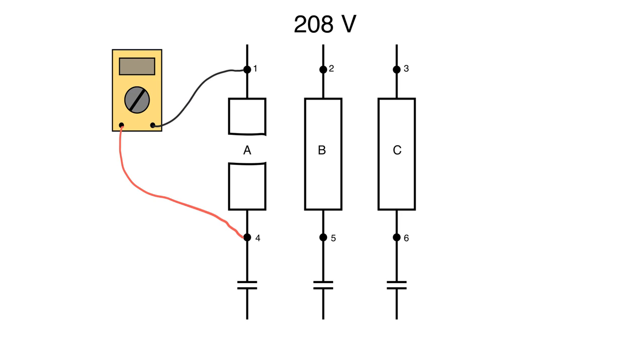Instead, we move the black lead over to point 2, keeping the red lead on point 4. We've confirmed there's a reference voltage at point 2. But with fuse A blown, point 4 has no reference, so reading from 2 to 4 gives 0 volts. We know 1 to 2 is 208, but 4 to 2 is 0 — because of the blown fuse — which tells us fuse A is blown. You could also read from 3 to 4 and get the same result: 0 volts.